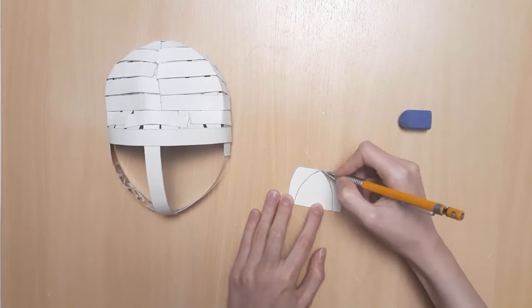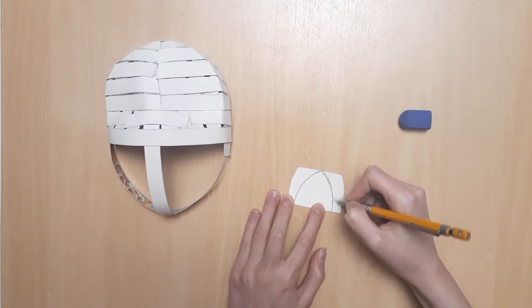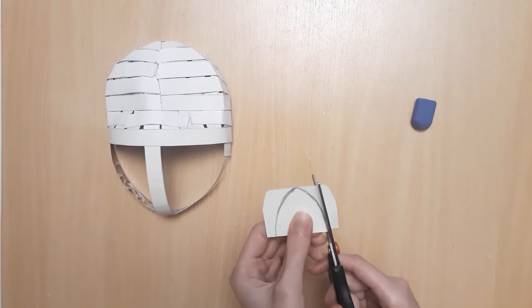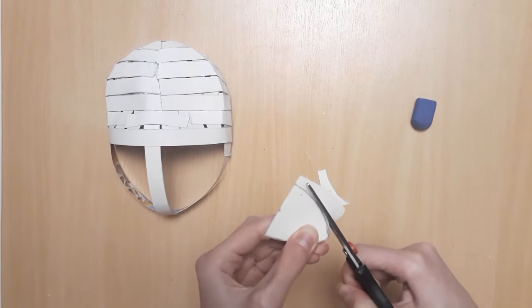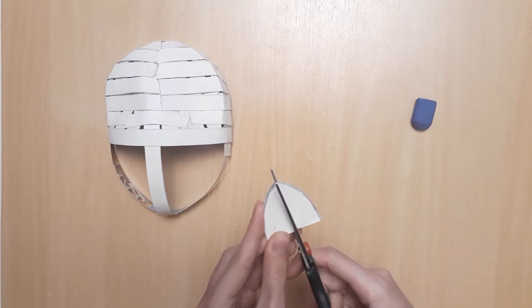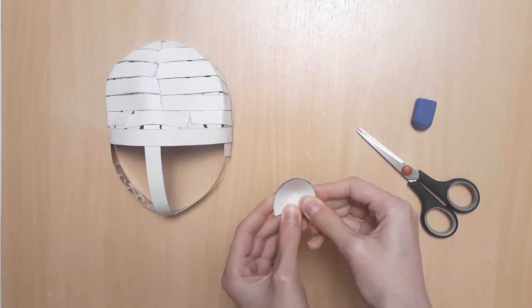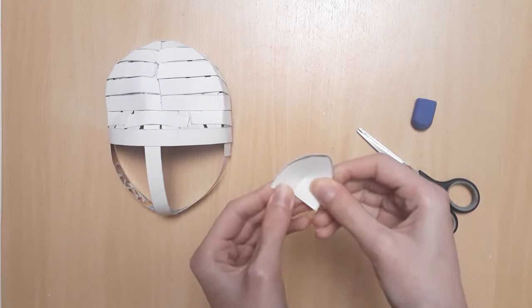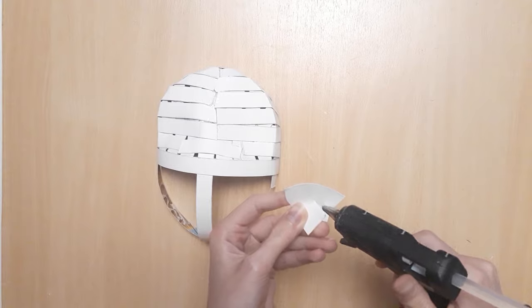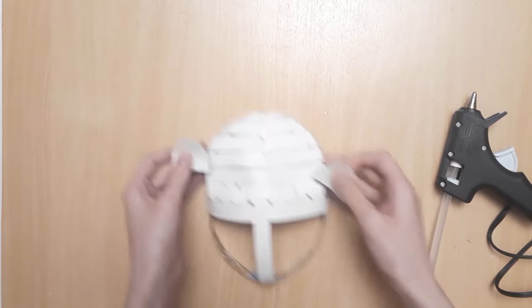The last step is to make the ears. Draw two triangle-like shapes just as you would like the ears to look and cut them out. Then cut a slit halfway through the middle and use that to fold the ear over itself to make a nice curved shape. Then glue them onto your mask.